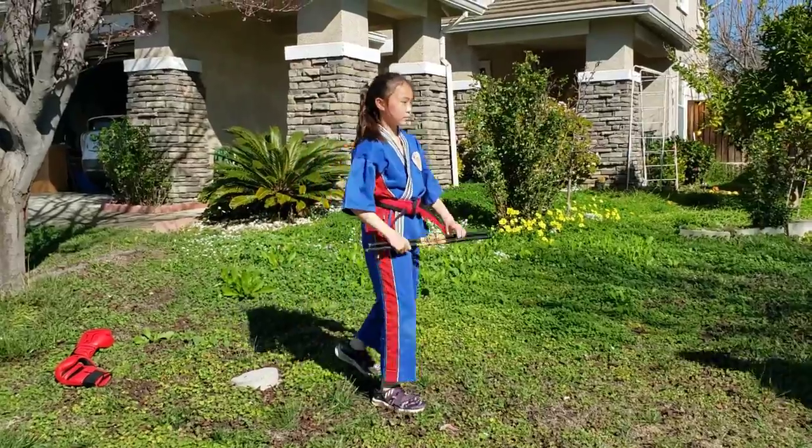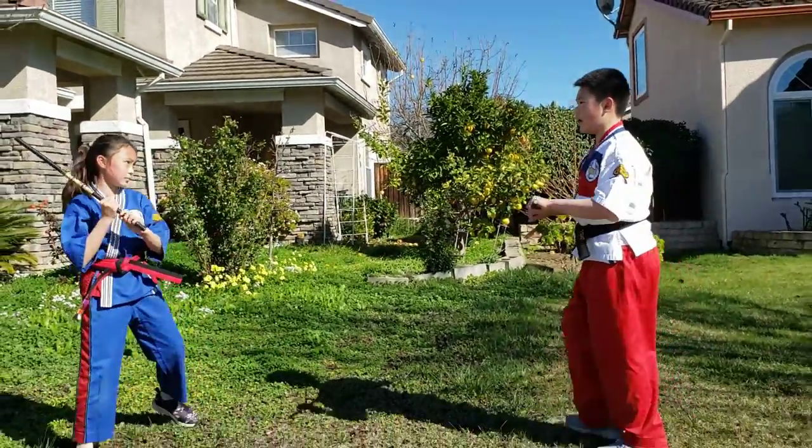Next stop, we're going to do the blocks and counters of stick strikes.